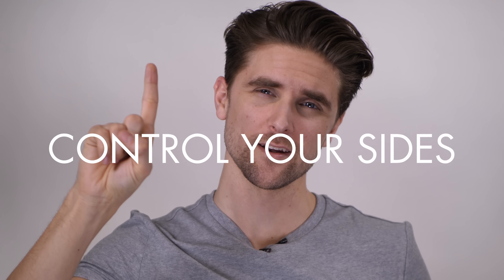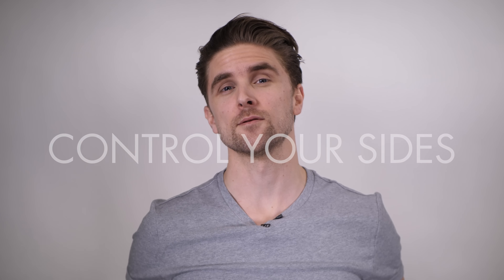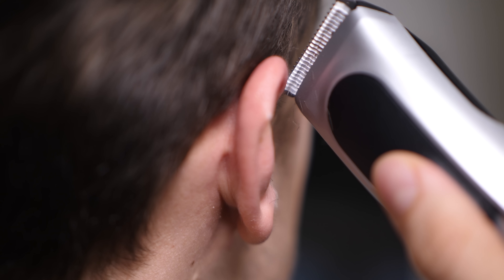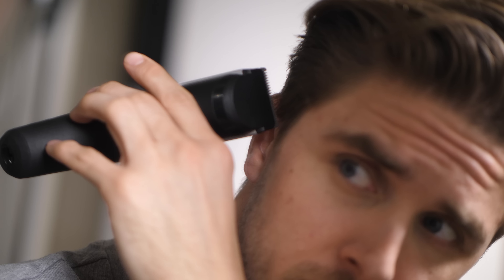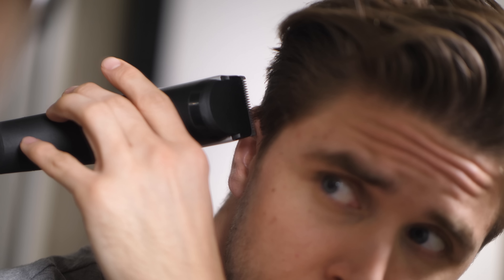Tip number one: the first thing you have to do is lay down the sides — it's one of the most important parts. When the sides get longer, you can actually see the hair growing over your ears. Take your trimmer and clear around your ears and sideburns. It looks a lot more nice and well-groomed.